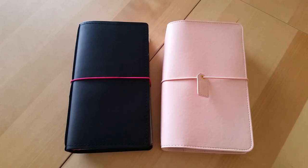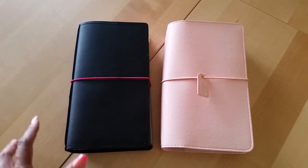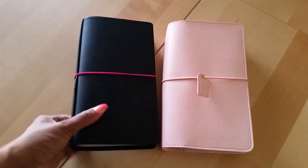Hey everyone, Desiree here. In today's video I'm going to talk about my travelers notebooks — two notebooks that I've been playing around with for the past week or so. We are still very much in One Book July and I'm still using my six-ring binder with the HB90 planner system inserts, but in today's video it's all about my travelers notebooks.